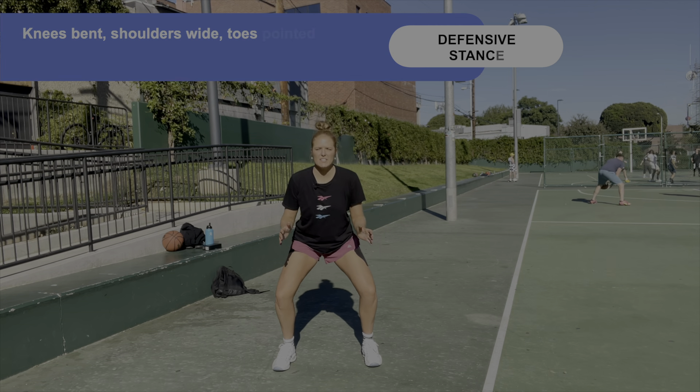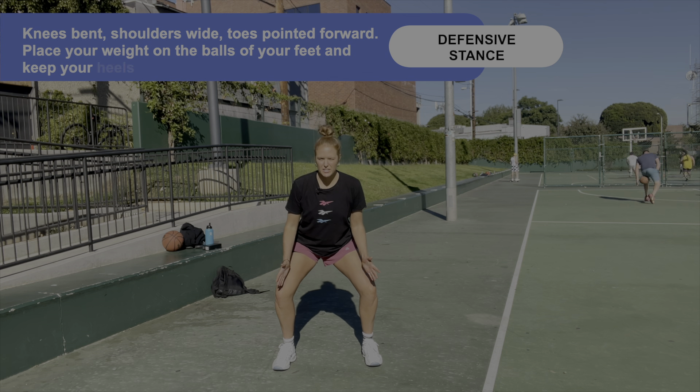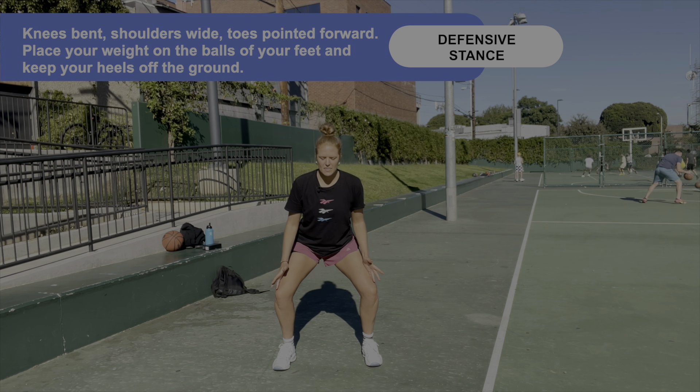Hi everyone, my name is Michaela and I played basketball at Tufts University in Boston, where I was a two-time All-American. Today I want to talk to you about defense. Defense is important because it limits the amount of time the other team has the ball and in turn gives your team more opportunities to score. Being quick on your feet on defense will increase your ability to steal the ball from your opponent, meaning the other team will have a turnover and your team can quickly transition to offense to score.